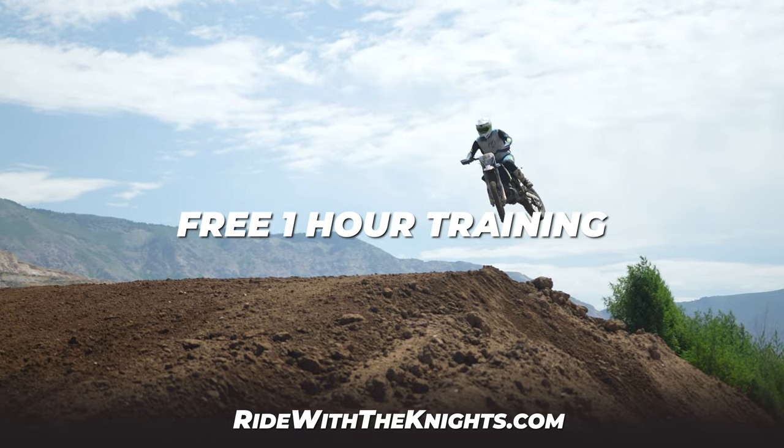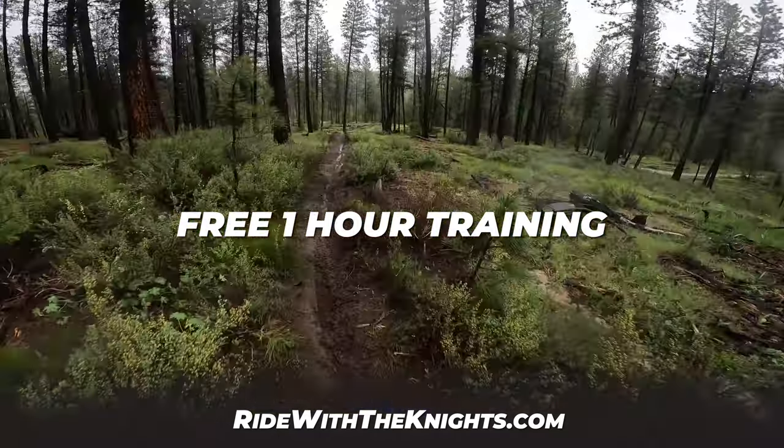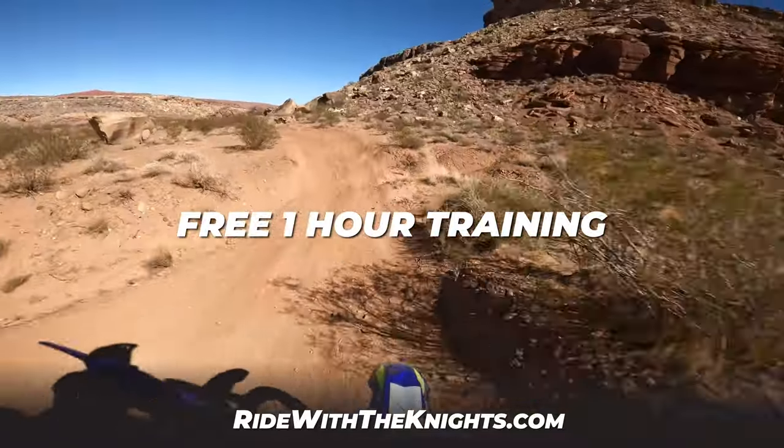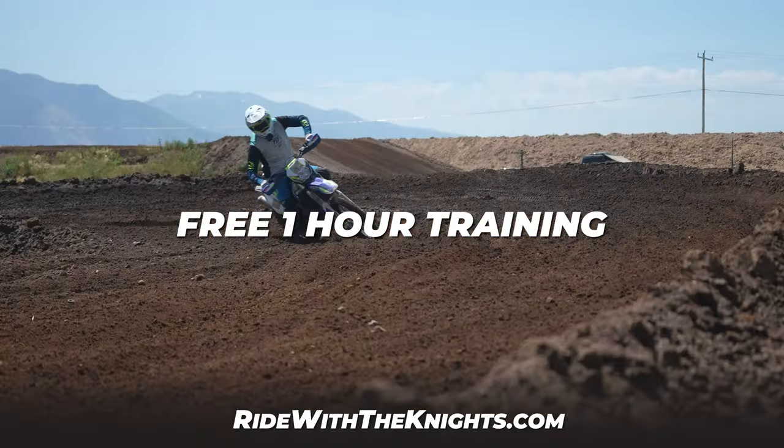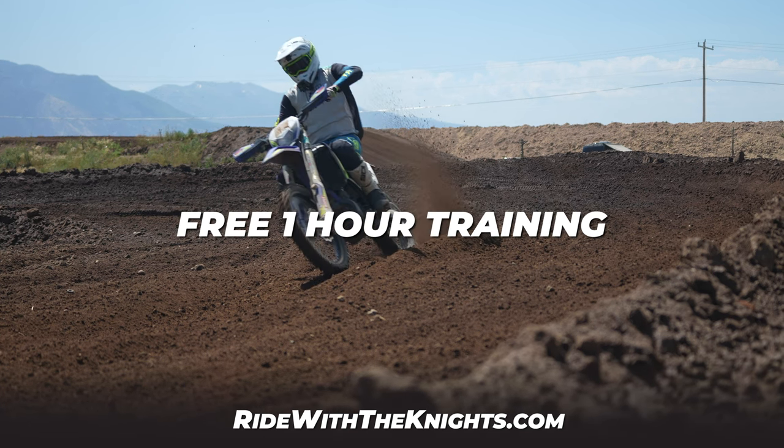If you guys like this video and you're interested in more motorcycle content, feel free to subscribe to the Ride With The Knights YouTube channel, or visit our website at ridewiththenights.com. There we have a free one-hour training that teaches our 10 off-road riding secrets. If you're interested in improving your riding skills today, head over to ridewiththenights.com and watch the free training — all it requires is your email. Thanks for tuning in and we'll see you guys in the next video.